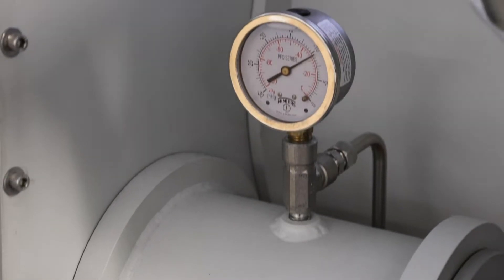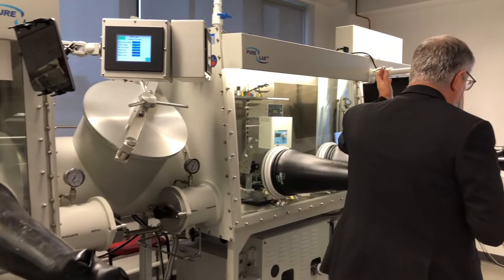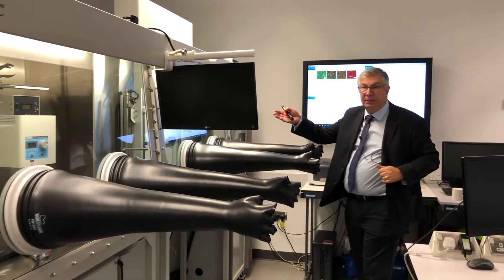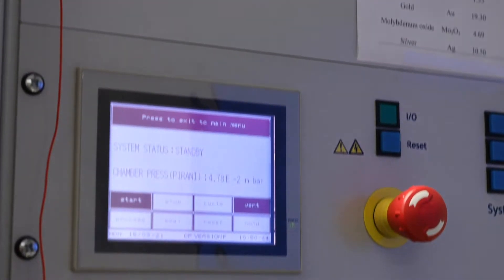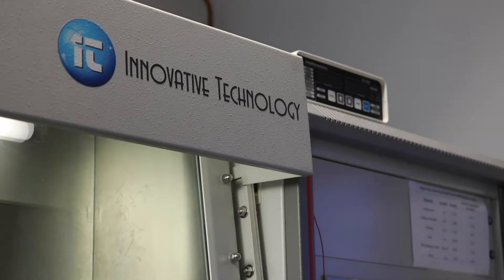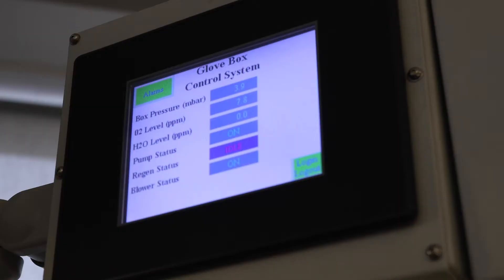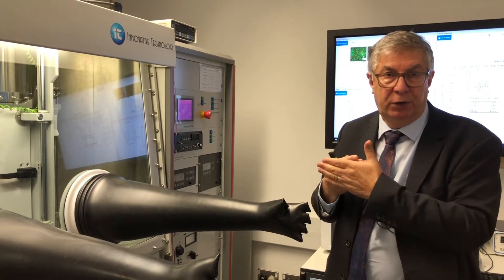We take the device, remove it from there, and bring it across to the far end where we have got the metallisation rig. The metallisation rig has been purposely designed to be an integral part of the glove box so that at no point is the device in contact with oxygen.